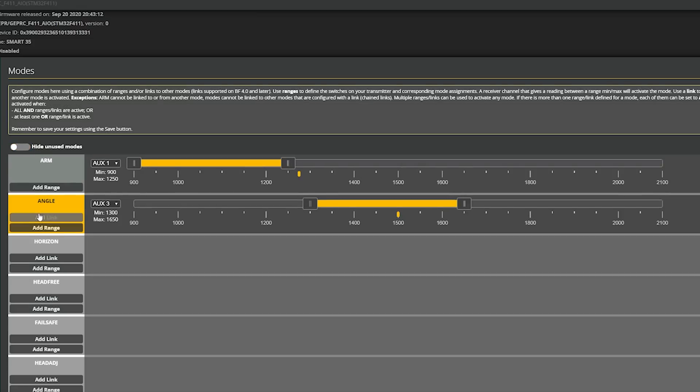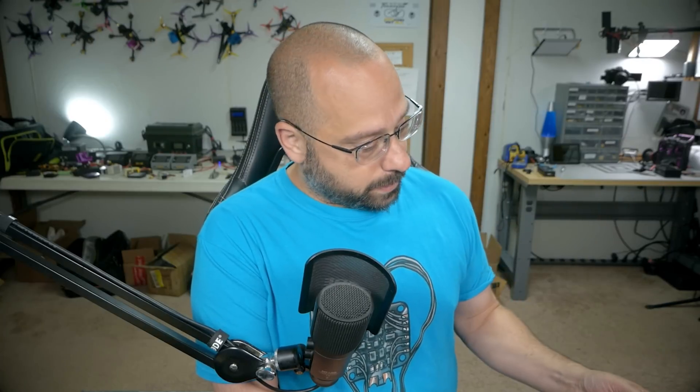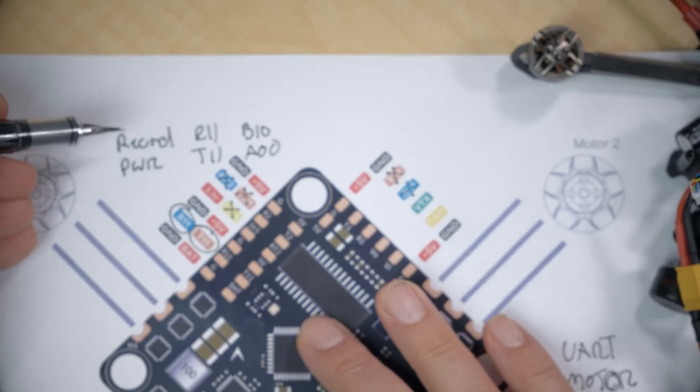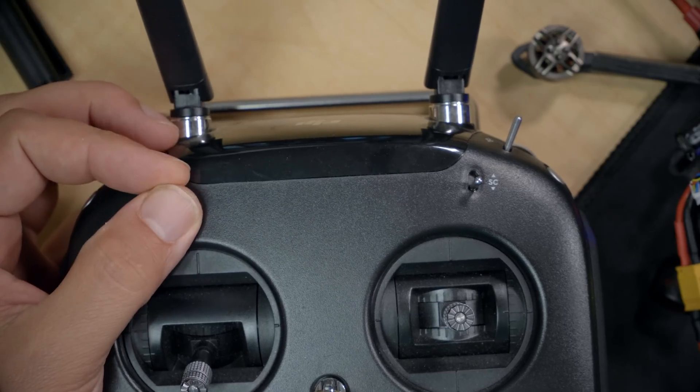If I go to the Modes tab, I should now see User 1 and User 2 modes — those were created by the change I made to Pin.io box. When you set Pin.io box using IDs 40, 41, 42, and 43, that creates modes User 1, User 2, User 3, and User 4 in the Modes tab. The next thing I need to do is decide which switches on my controller are going to control these functions. I'd like up to be camera off, middle to be camera powered on, and down to be the record and stop recording function.